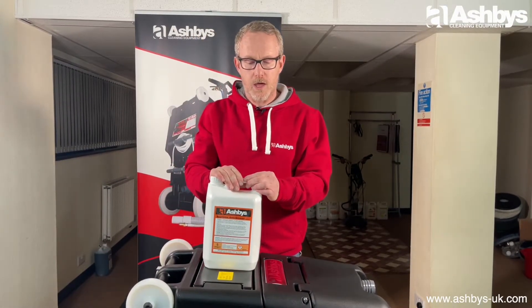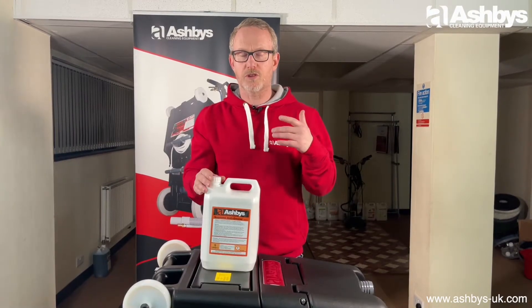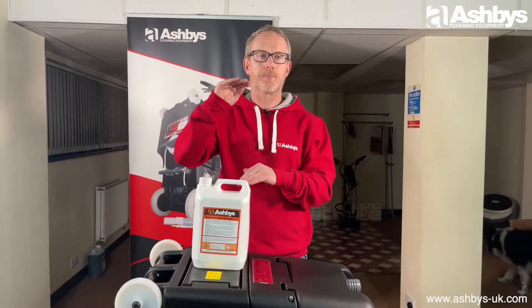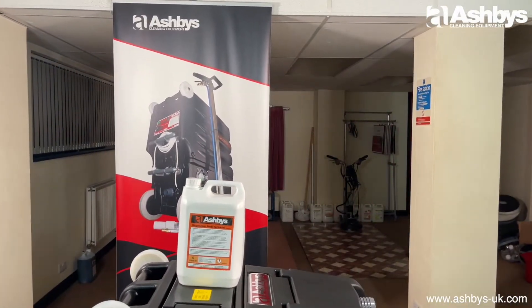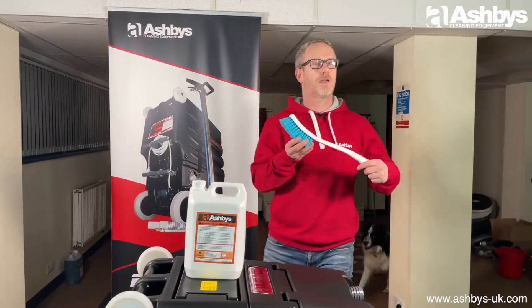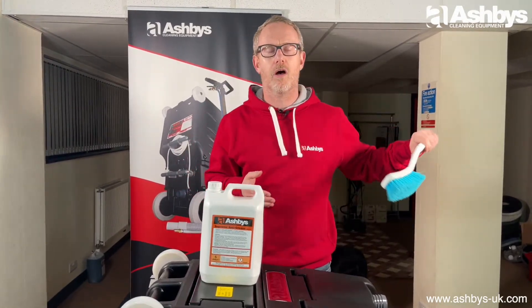All you need to do is mix it at about 1 to 20 — a little bit stronger — with warm water in a bucket, and use a long-handled edging brush to apply it basically around the edges of the carpet.